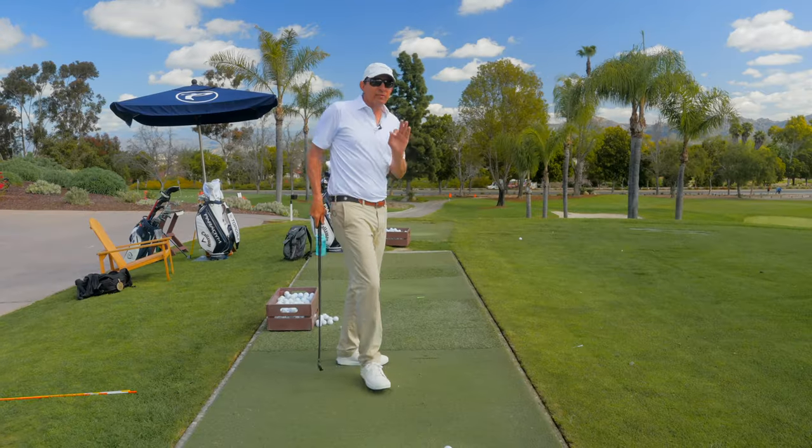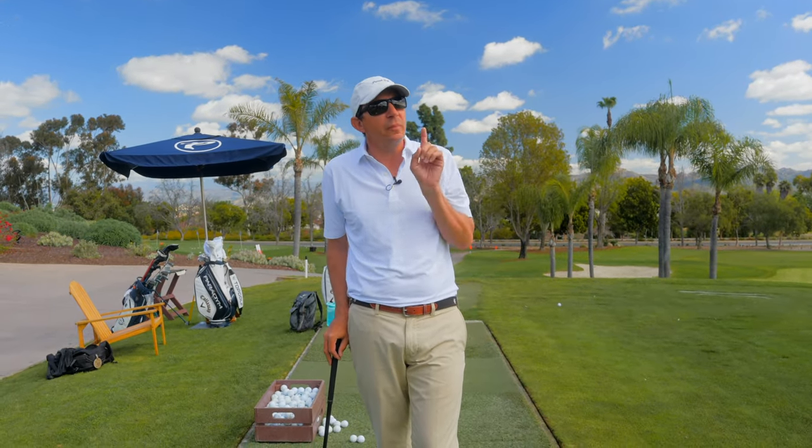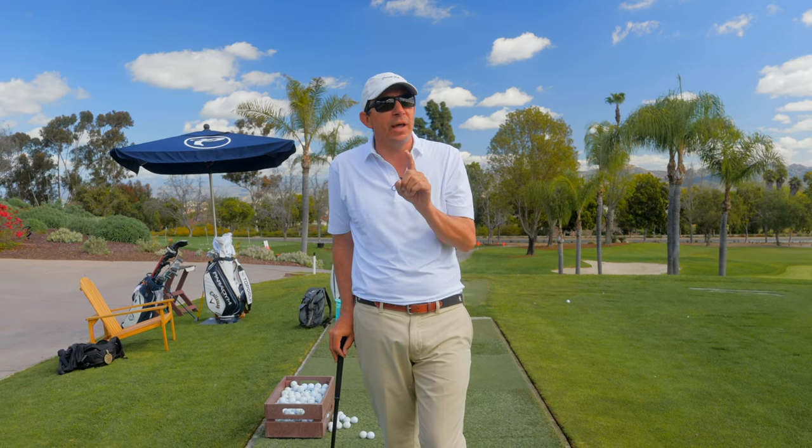All right, welcome back to The Golf Pit, the place where everybody gets better. Today we're talking about a hot topic: connection in the backswing. Today we're going to give you three ways to feel great connection with your arms and your body in your backswing. This is going to set the table to put you on the path for the least amount of manipulation in your downswing.